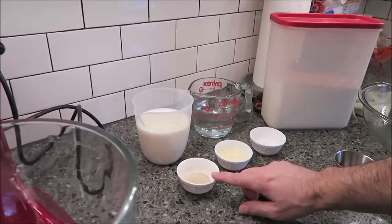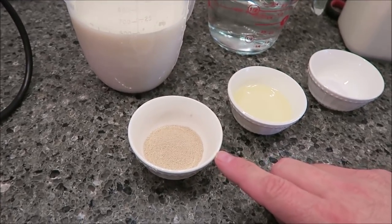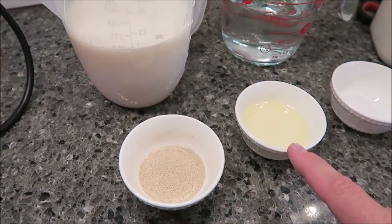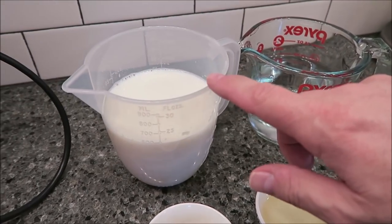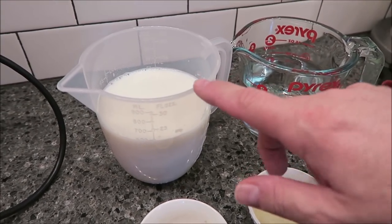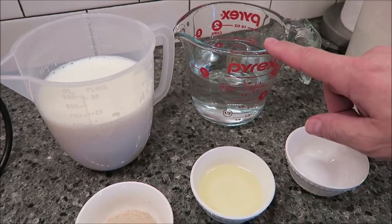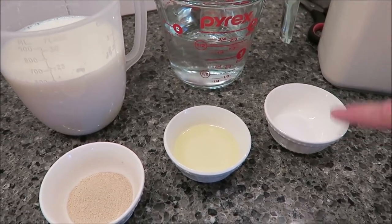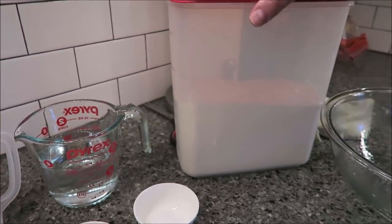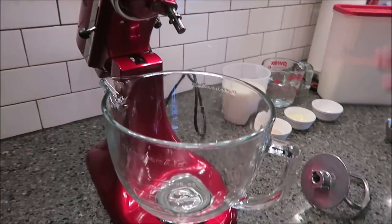You need 1 tablespoon of instant yeast, which is just a packet of yeast, 2 tablespoons of vegetable oil, 2 cups of warm milk — I microwaved it until it got to 100 to 110 degrees Fahrenheit, measured with a thermometer — 1½ cups of warm water at about the same temperature, 2 teaspoons of salt, and anywhere from 6½ to 8 cups of unbleached all-purpose flour. That's what you need for the dough.